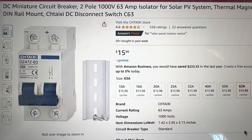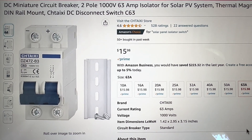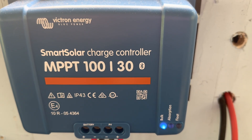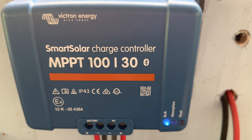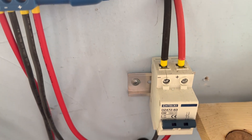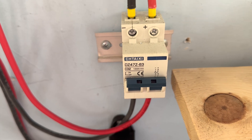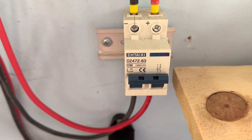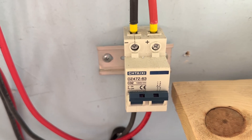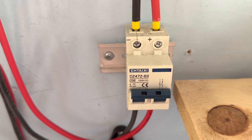I use these quite a bit — they well exceed any current coming in from my solar panels, so I'm simply using them to turn off the solar panel array as I get ready to make any adjustments. On this particular system, that's a 100 volt 30 amp charge controller from Victron. Same thing — I've got 500 watts of solar tied into this system, and you can see this is a 63 amp 1000 volt cutoff switch. Under no circumstances will those panels exceed the rating of this switch.